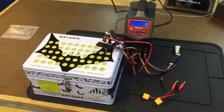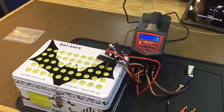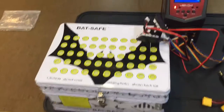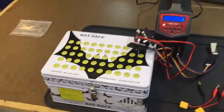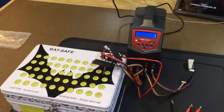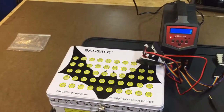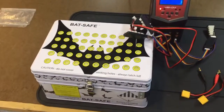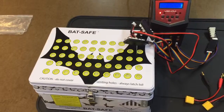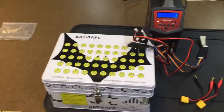I wanted to take just a quick second and do a follow-up video on this product I've been using — Bat Safe. I have had excellent results with this product. It's really an amazing way to have peace of mind when you're charging your batteries, especially your big multi-cell batteries or any LiPo batteries for that matter.